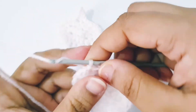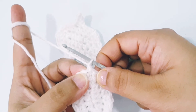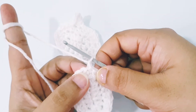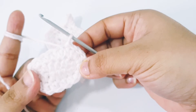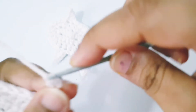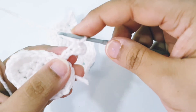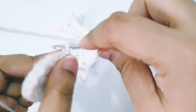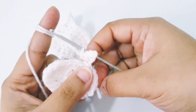For round 3, chain 1, skip the very first stitch and slip stitch in the next 5 stitches. Chain 4, slip stitch into the second chain from hook, single crochet in the next 2 chains. Slip stitch in the next 5 stitches.